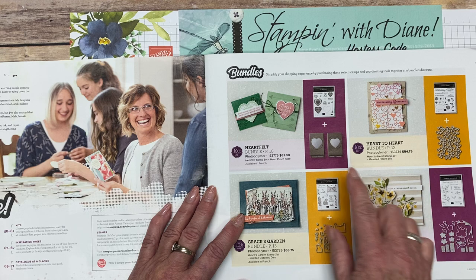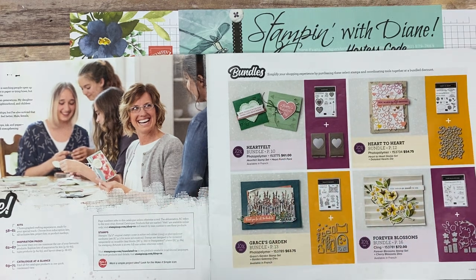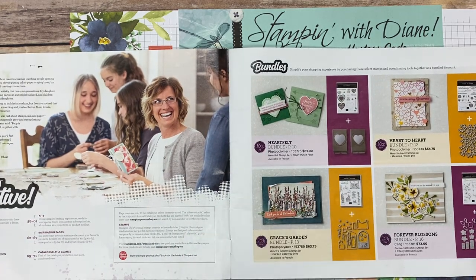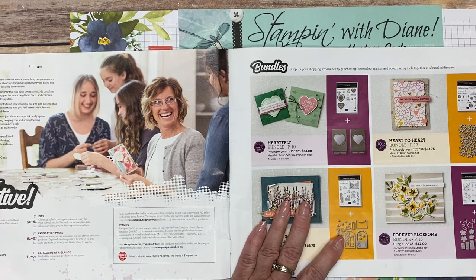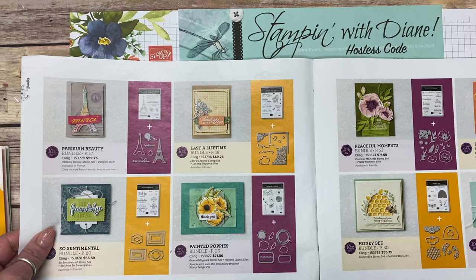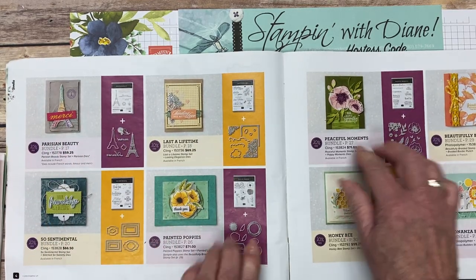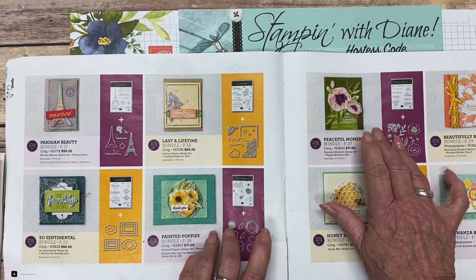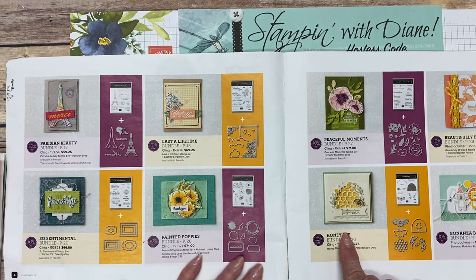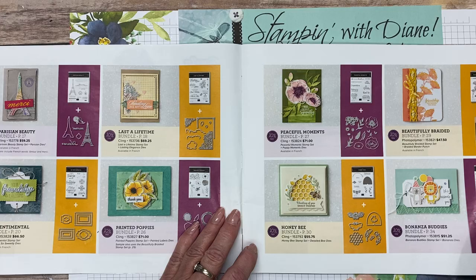It also shows you the price. Going through this, I'll show you some of my favorites. I love Grace's Garden — I can't wait to start playing with that, bringing out my blends. And then there's the Parisian one, which is a favorite, and the poppy — these two are amazing. And the honeybee — wait till I show you something from the celebration catalog. There are cute little kids' ones as well.